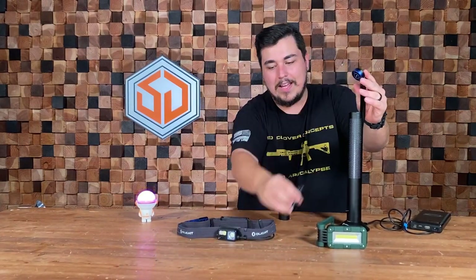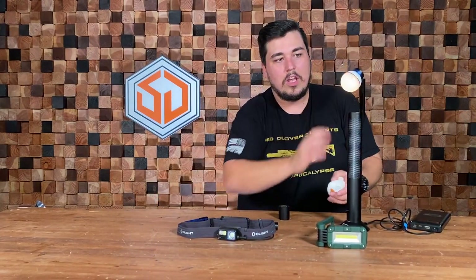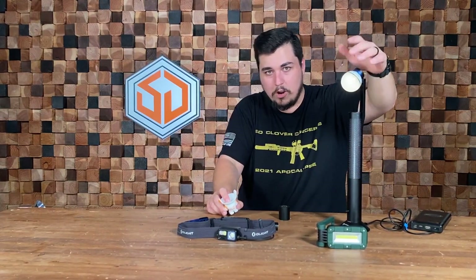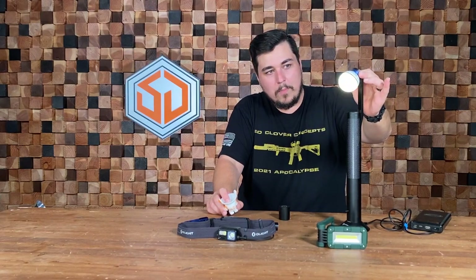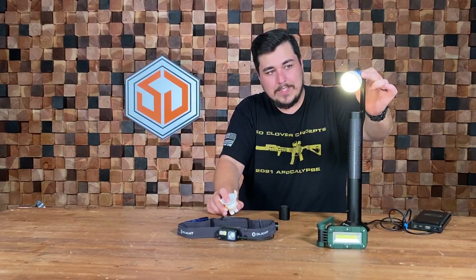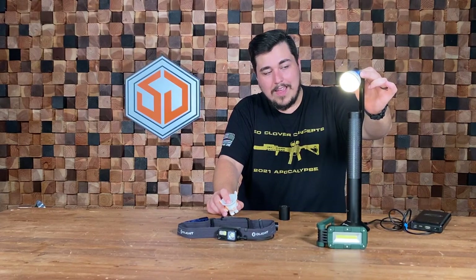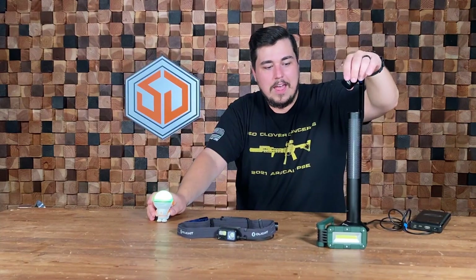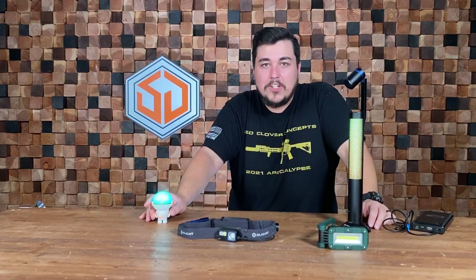It also has the ability to put your OBulb on there. In lamp mode you don't get the RGB on the OBulb — it just goes to white — but the button still brightens and dims it, and it charges the OBulb as well. If you're in the OLight ecosystem, this lamp is just such a cool offering.